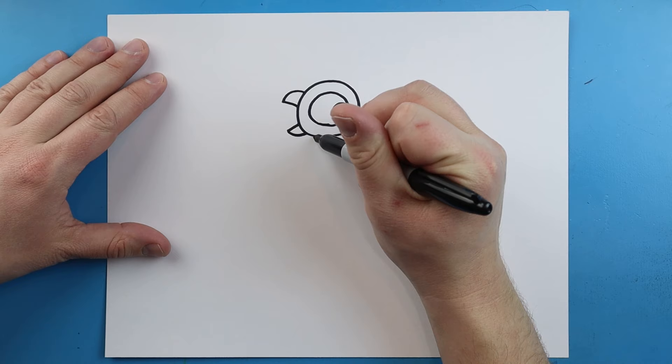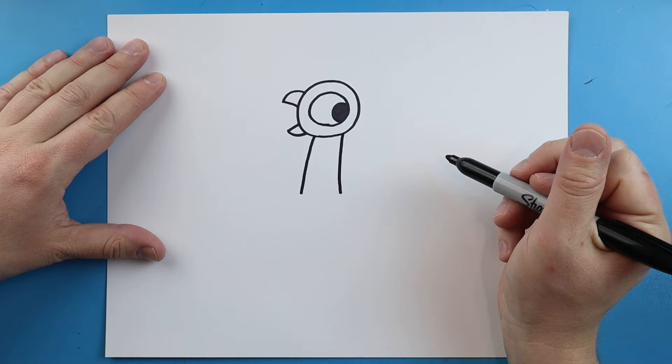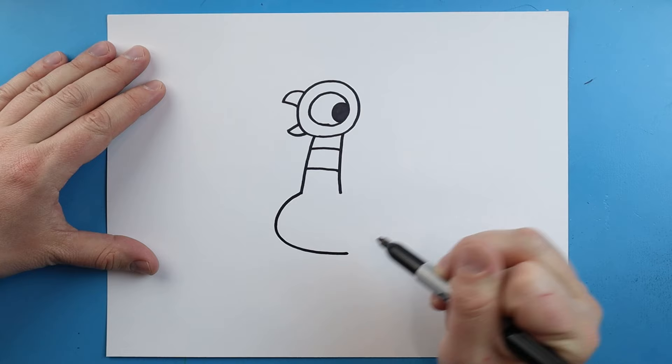Now starting here we're going to draw a long line that comes down for the neck, and over here we'll draw another long line that comes down. Then we'll make two lines right across here. Starting here, let's draw a line that's going to come out and then curve it around like this.